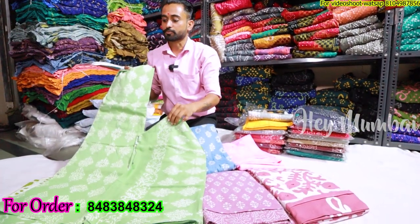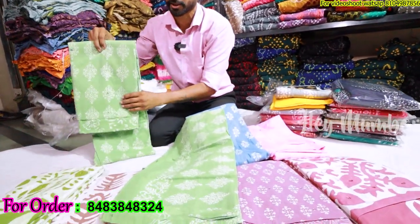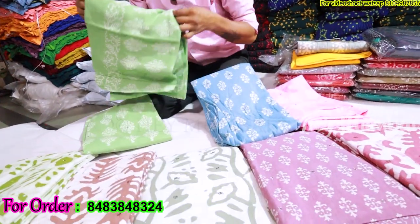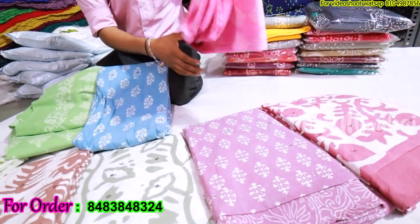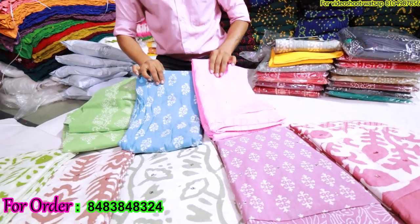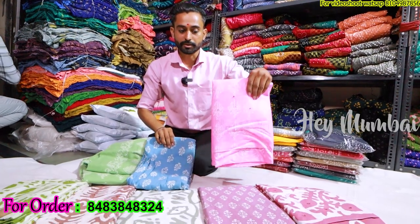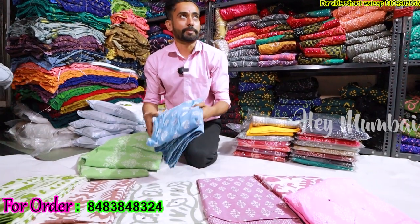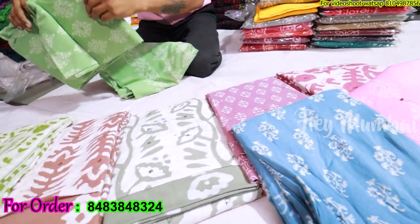You can see the same design available in different colors and designs. The other ones will be different. A total of 12 to 15 designs are available in this range.